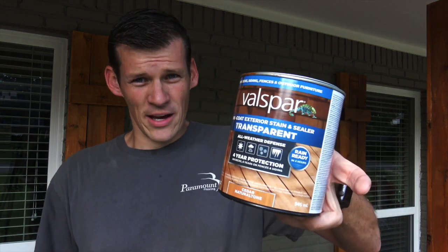Here are the two colors that I used. I used one can of Valspar and one can of Behr. They are both one-coat exterior stain and sealer, transparent. I really thought it was going to be clear, but it's cedar color. Anyway, I actually like the Behr product better than the Valspar.